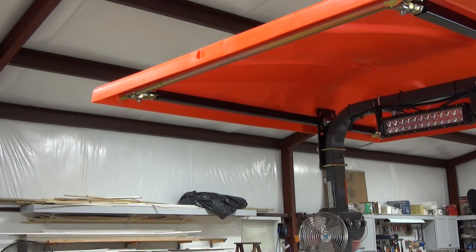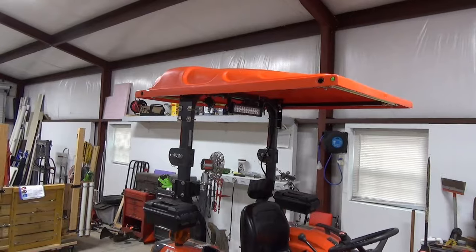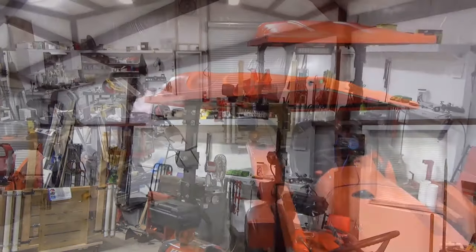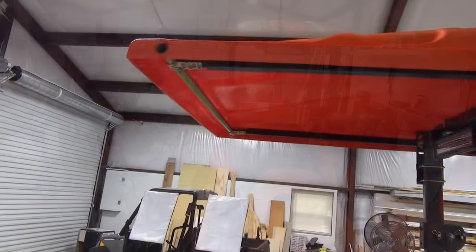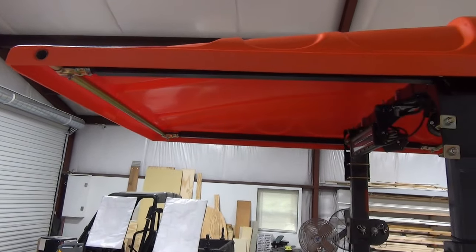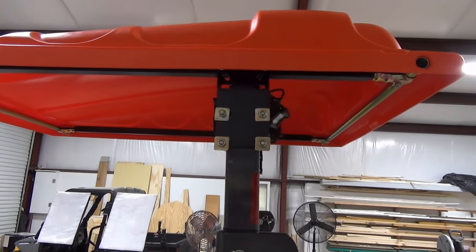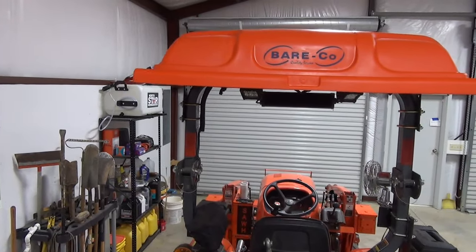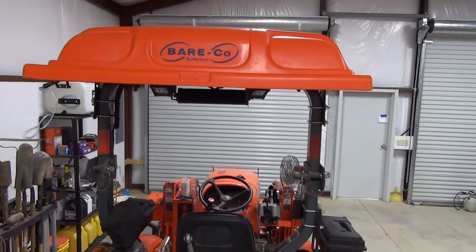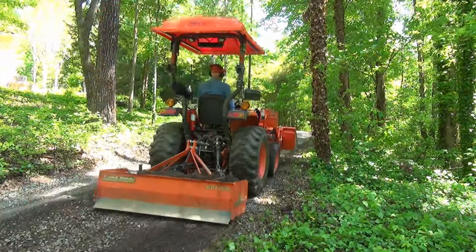Finally, tighten up all the lock nuts. Here's a look at the finished canopy from different angles. I wasted no time putting it to use while repairing my driveway after heavy rains made a mess of it.